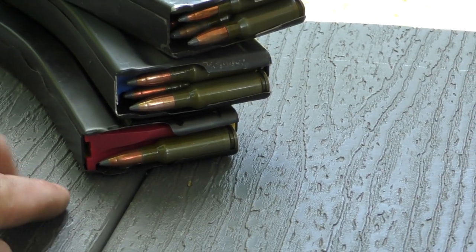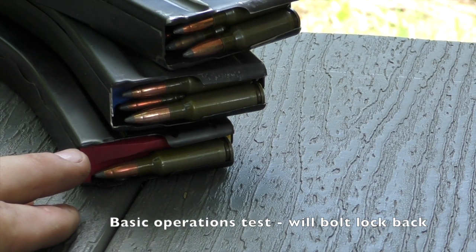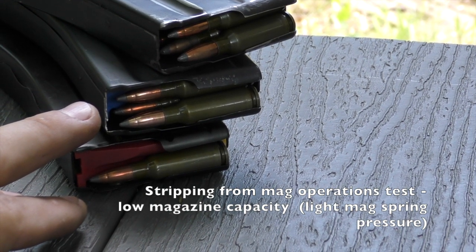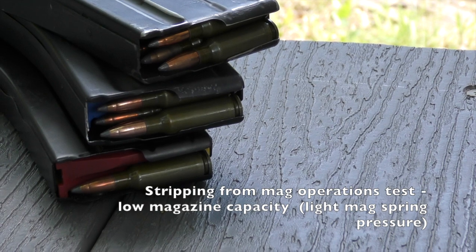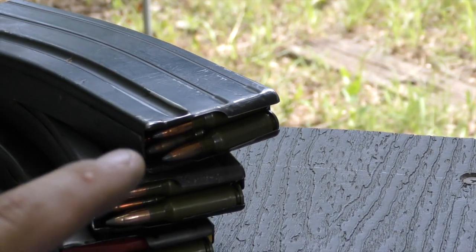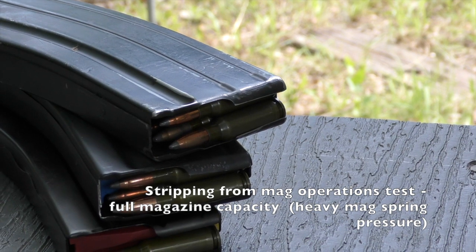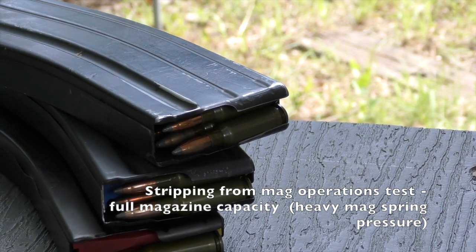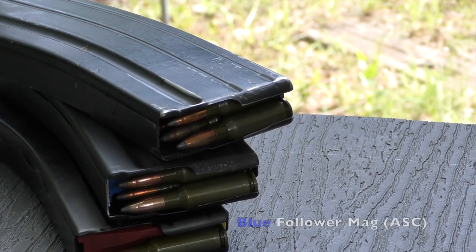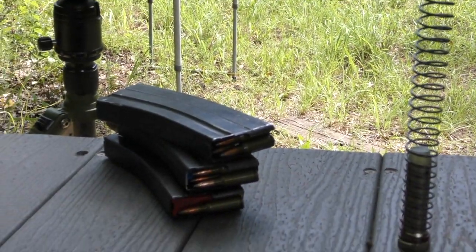I'll start with a single loaded magazine to see if the bolt will lock back. Then I'll go to a magazine loaded with three rounds to see that the cycling of the BCG will strip the next round and the bolt will lock back. Then I'll go with a fully loaded 23 rounds in a magazine — that's going to have the max spring pressure upward. If the rifle can strip and cycle three shots from there, the gas system is properly tuned.